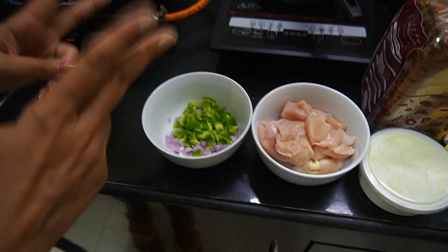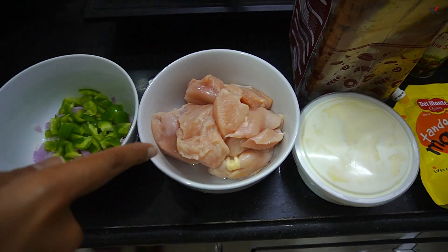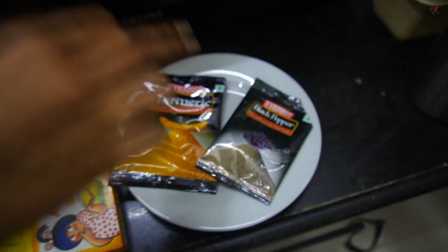Ingredients. There were two kinds of vegetables: onion and capsicum. Chicken, curd, mayo, tandoori mayo, butter, salt, pepper, and bread obviously.